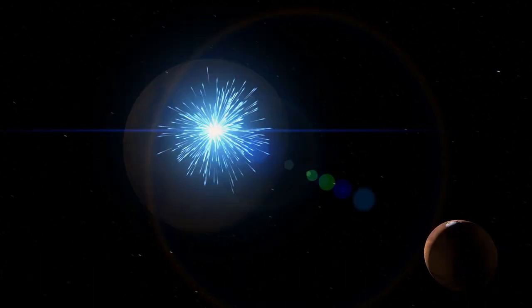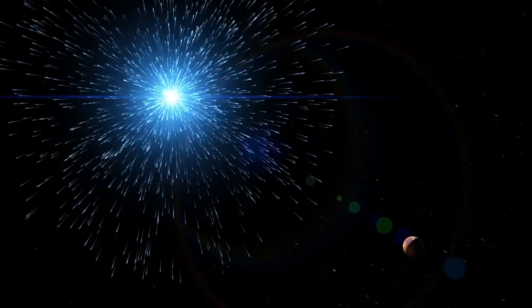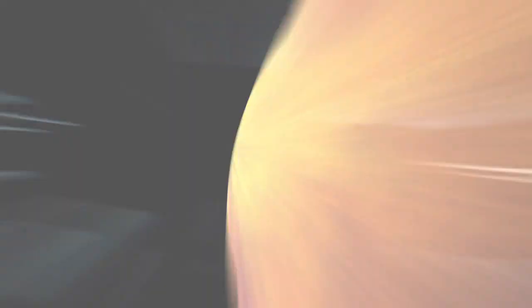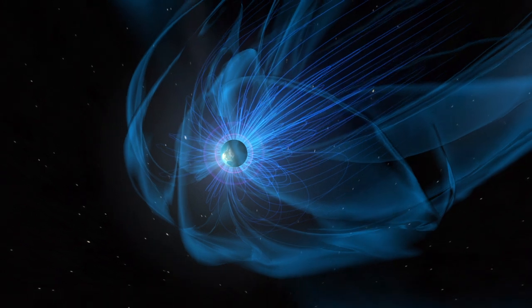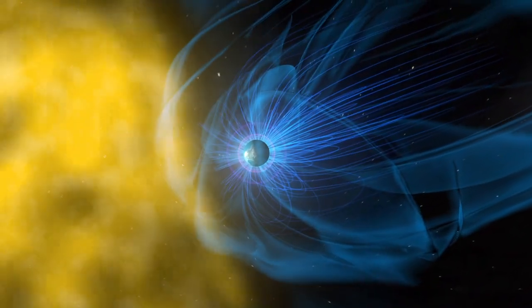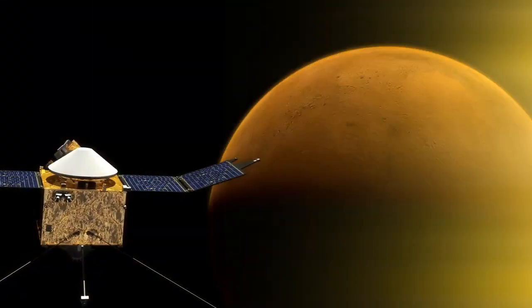We're looking at Mars today, and we're looking at how the solar wind strips away what little atmosphere there is today, and we'll try to roll that back in time and understand what an early Mars might have looked like, and whether a magnetic field like the Earth has could have protected that atmosphere from the solar wind.